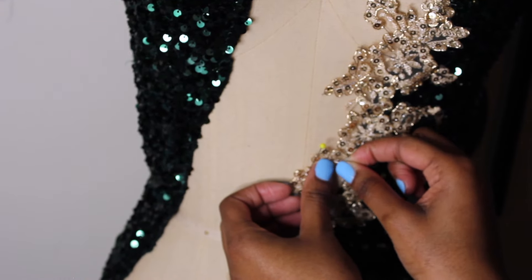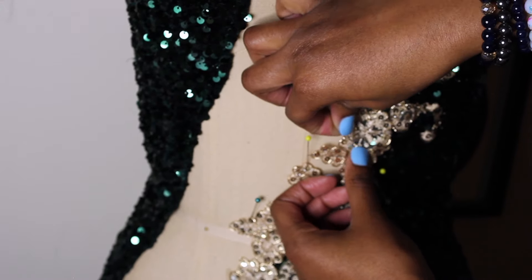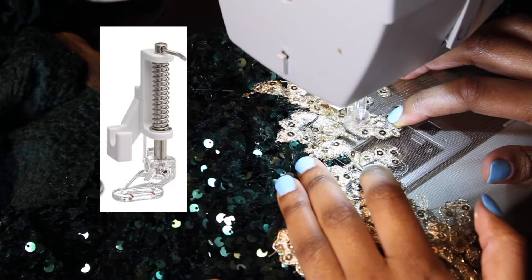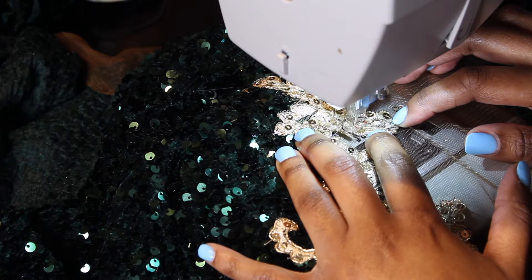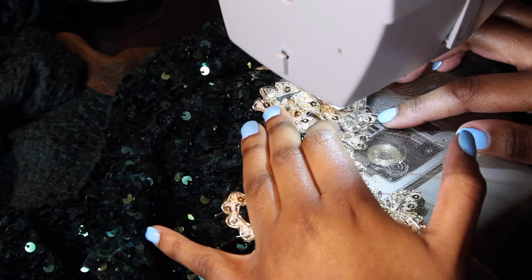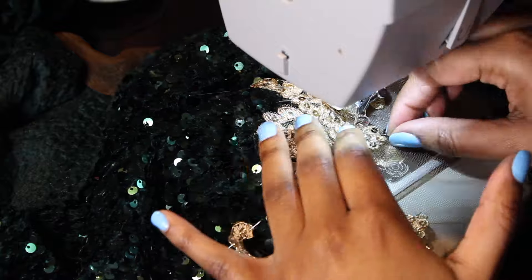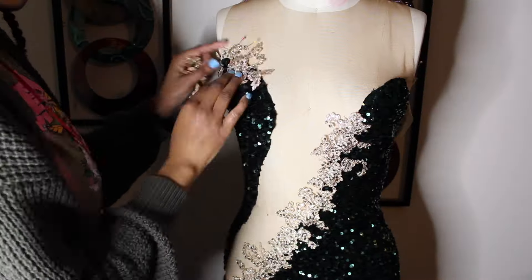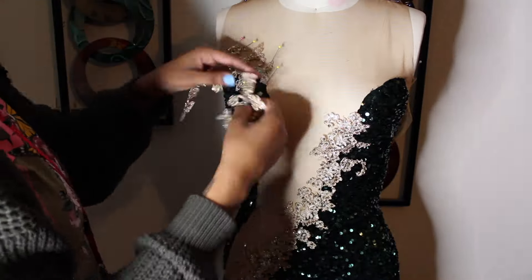I'm using this quilting foot that I saw on TikTok — I also have this linked in the description. It made things much easier and faster; it was actually very therapeutic — I really enjoyed using it. I'm sewing all the way around following the pattern the applique already has, backstitching and taking out my pins as I go. The right side is now done.